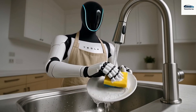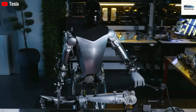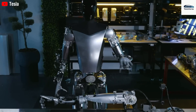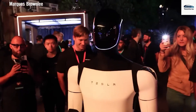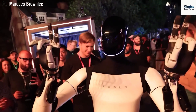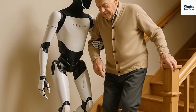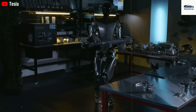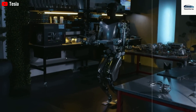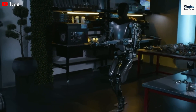In short, the Gen 3 arm redesign elevates the Tesla Bot from a proof-of-concept with limits to a truly versatile machine, able to do thousands more tasks with much greater speed and precision. By doubling the degrees of freedom, integrating advanced sensors, and tying it all to Tesla's AI and battery tech, Tesla has redefined the potential of humanoid robots, starting a new era where Optimus is not just a walking machine, but a skillful partner prepared for the full range of human work and challenges.